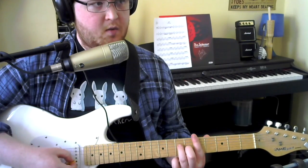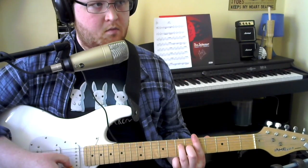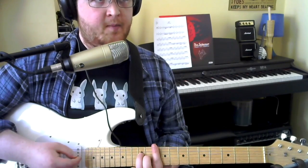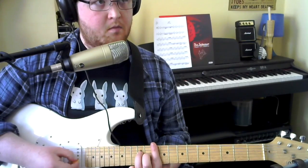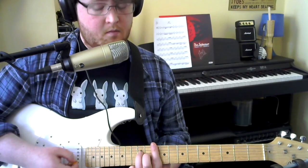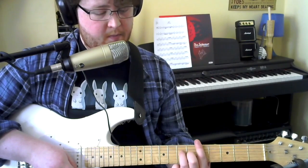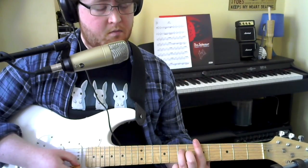Then working up the way: G, B, E. That pattern is repeated twice. You then move the whole thing up to the 10th fret, playing the pattern once and then repeating the 2nd bar of the pattern. Then you bring it back down to the A on the 5th fret, and back into the riff.